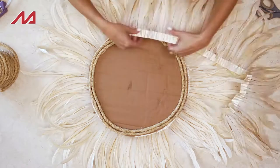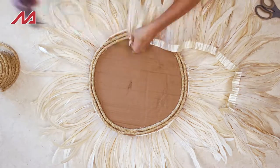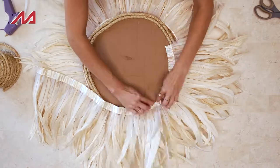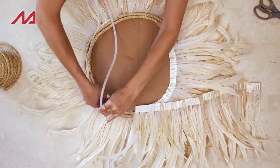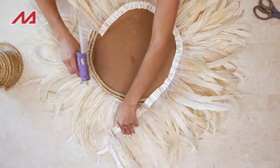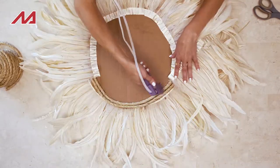One thing I like to do when I'm gluing the fringe down is try to alternate my fringe based on the bend of the feathers. You want to try to create as much volume as humanly possible, so alternating — if they're bending inwards, alternate a row and do one that's bending outwards.